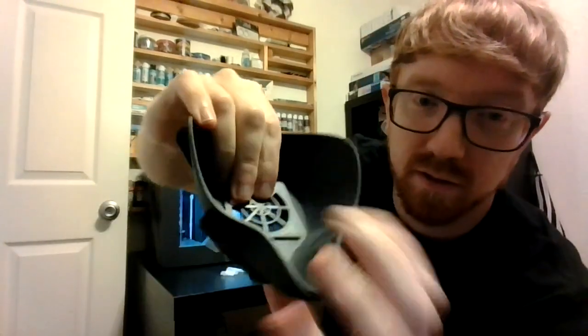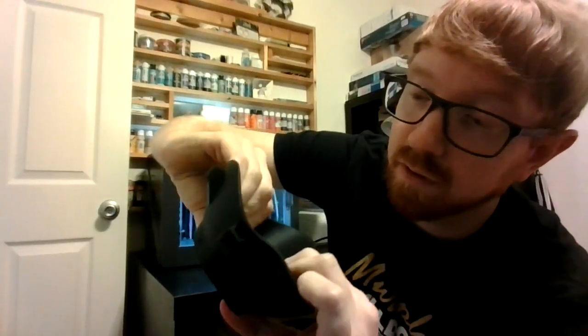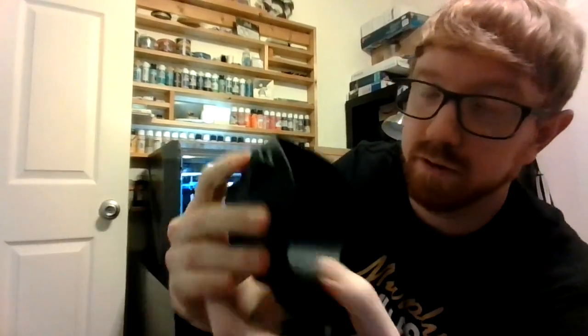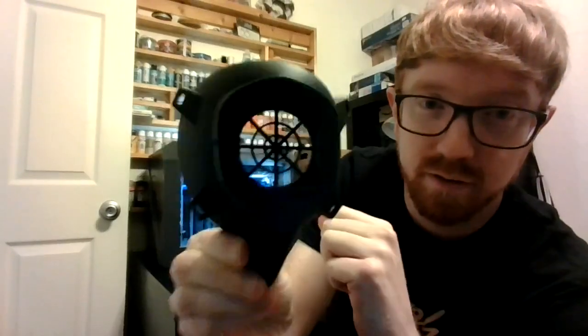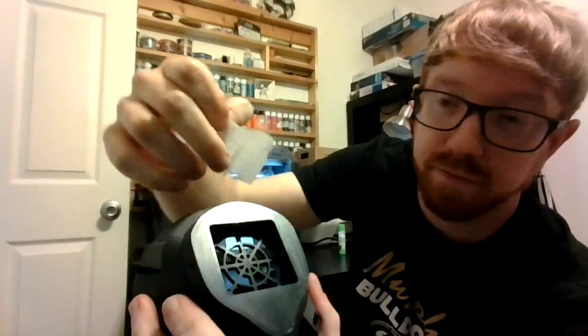So the first thing I want to do is put this piece inside here — and it snaps in. There we go, it's in there nice and secure, won't fall out. Now I'm going to put my filter in. It's got a nice little square area for the filter. Double that up and push it down in there.